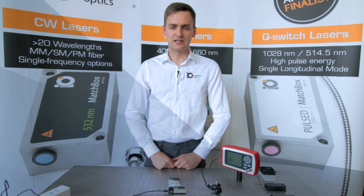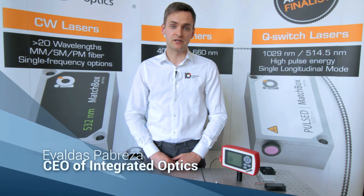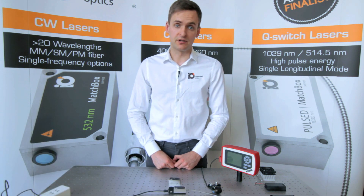Hi, my name is Evaldas Pavrėža and today we are going to show you a large variety of Matchbox laser accessories which make life easier both for scientists and integrators.